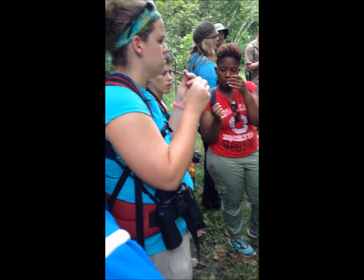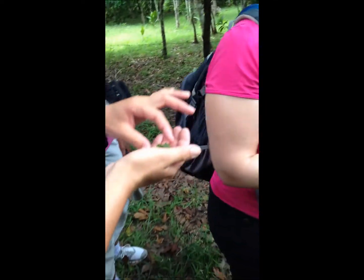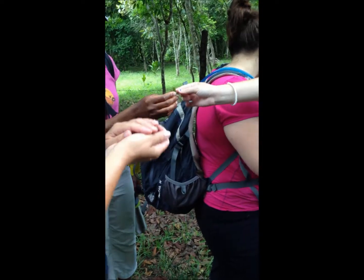What is it? Jack in the bush. Jack in the bush? This is what we use for tea. All for tea? Jack in the bush too. Oh yeah, that's a nice tea smell.